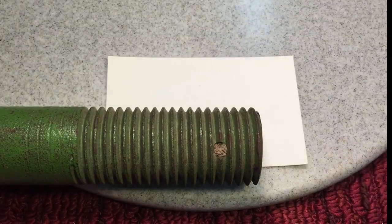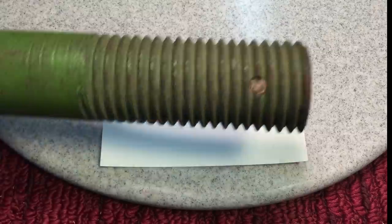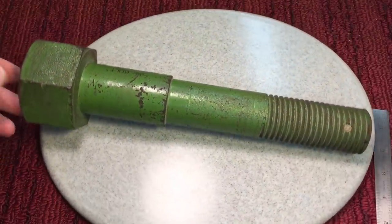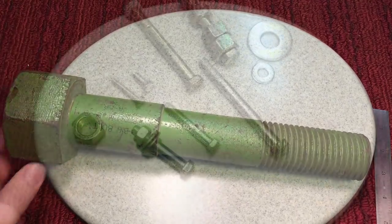So we know this bolt is an inch and three-quarter by 11 inches by five teeth per inch. Now, what do you think this bolt weighs? Look at it and guess. I'm going to put it on the scale and tell you what it weighs at the end.